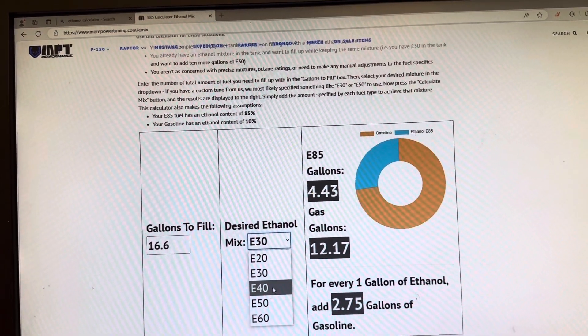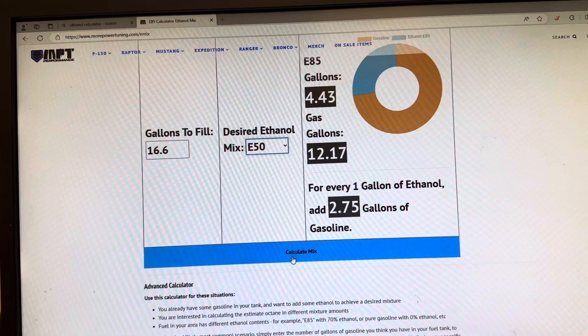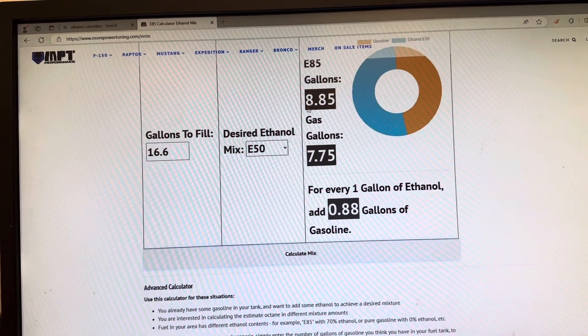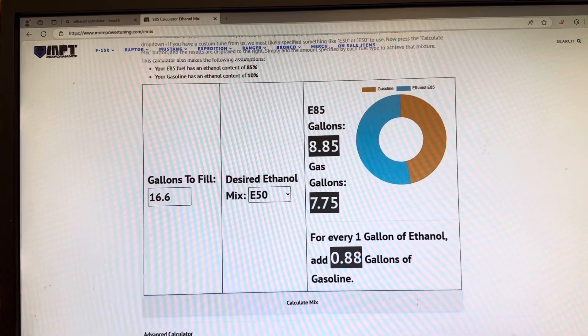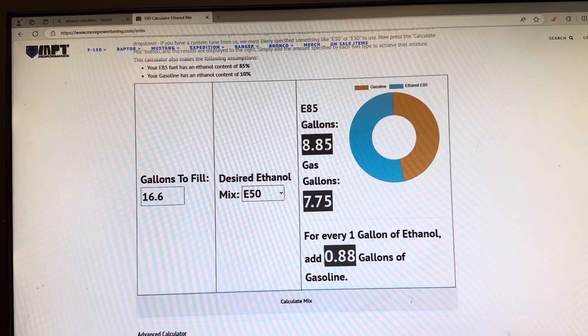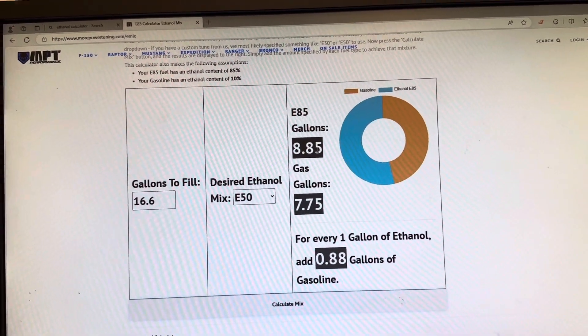I'm on E50, so I click E50 and it comes out to 8.85 gallons. I'll just do nine gallons to keep it easy, then fill the rest up with 93.